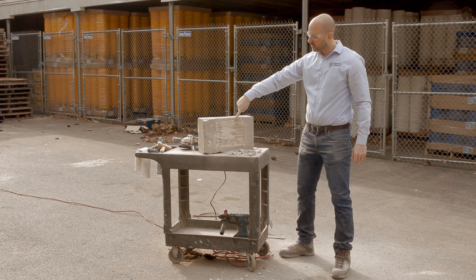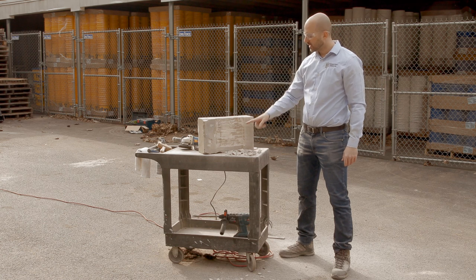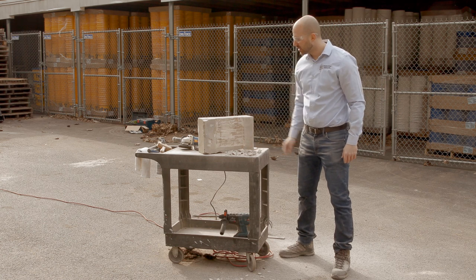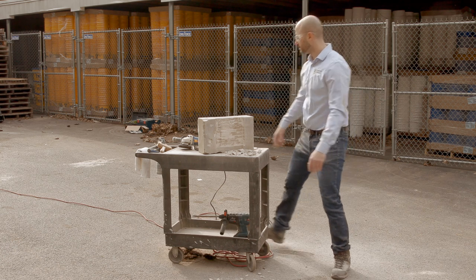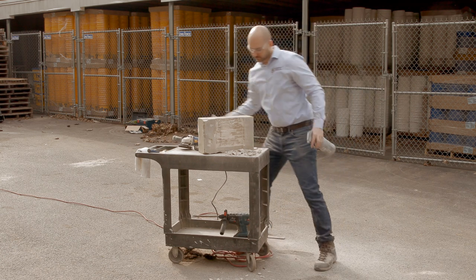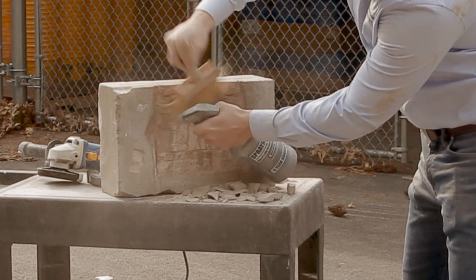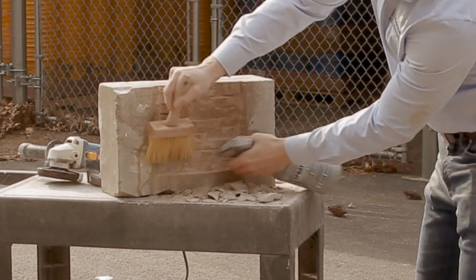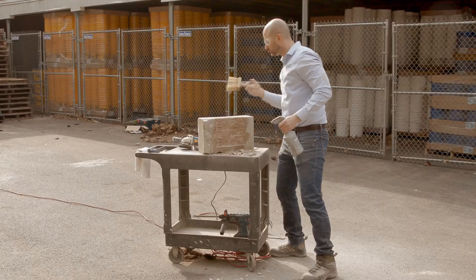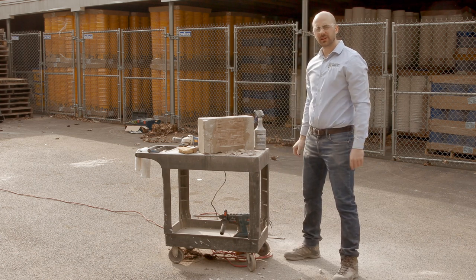Now you'll notice the minimum requirement we're looking for is a half inch in depth and we have achieved that here. I'm going to clean this stone off now so you can really see what we've done. This is ready for a yon patch. Thank you for watching.